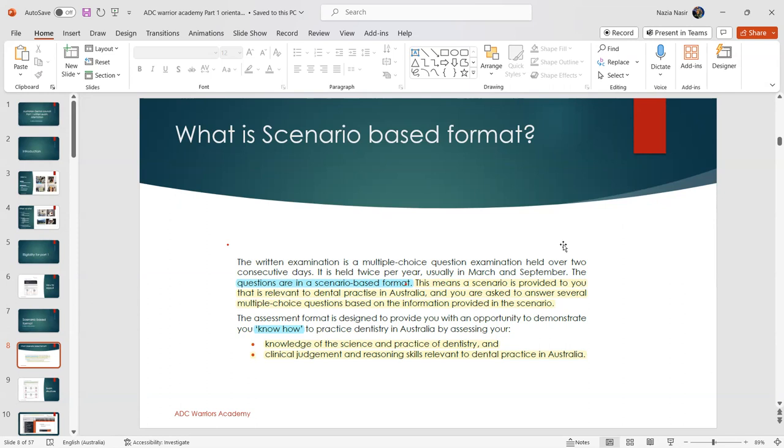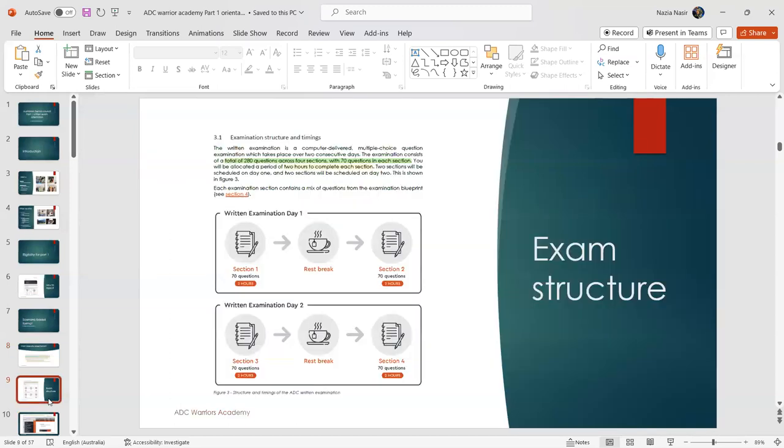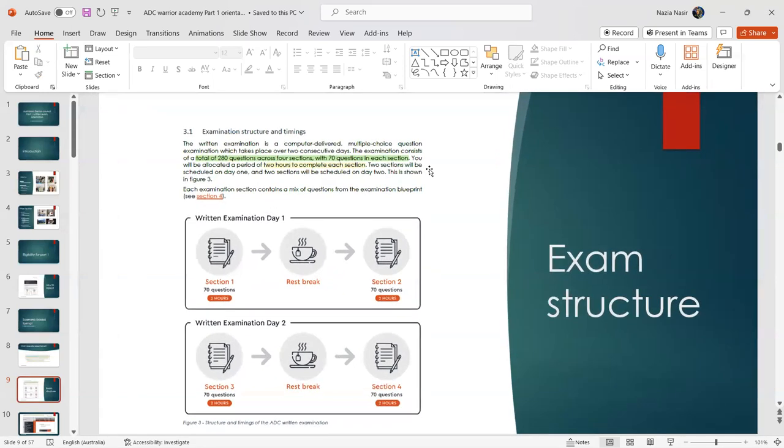With SPQs, one scenario is given and multiple questions follow underneath it. If you get the first question wrong, the subsequent ones become harder. The multiple-choice questions require you to choose the best answer, and the options can be quite conflicting. The question banks available — including ours — come from candidate memory, so even one word changed in the scenario can completely change your answer. This is why we focus heavily on concept building.